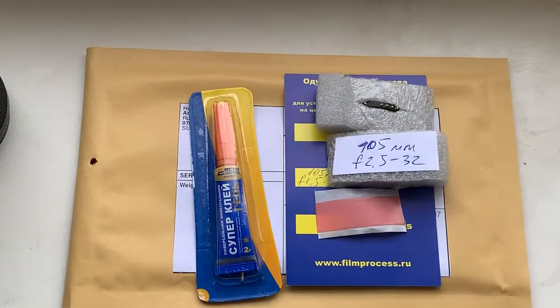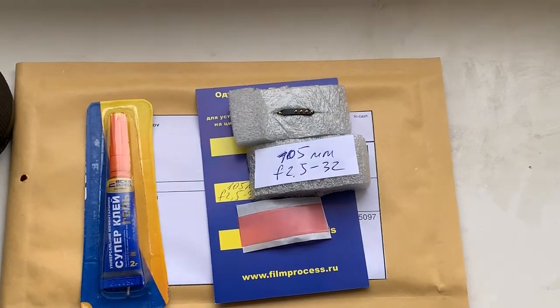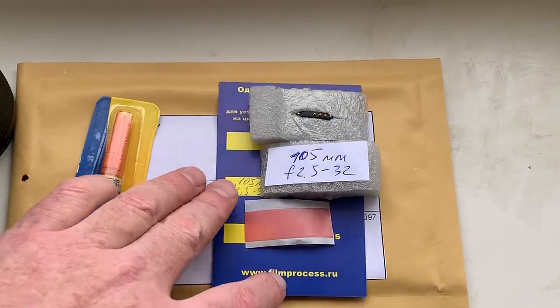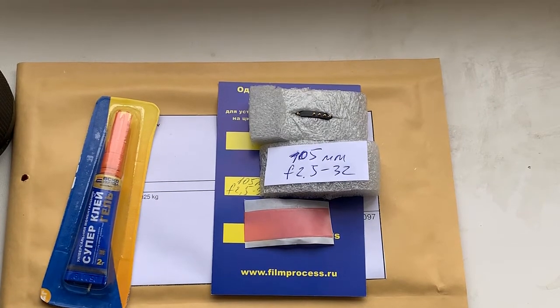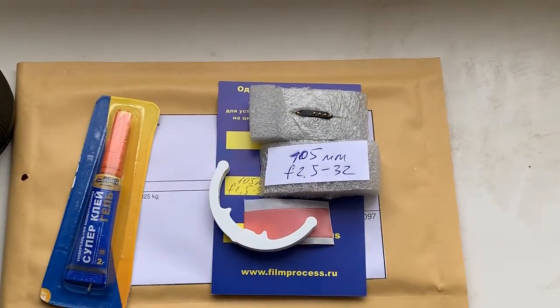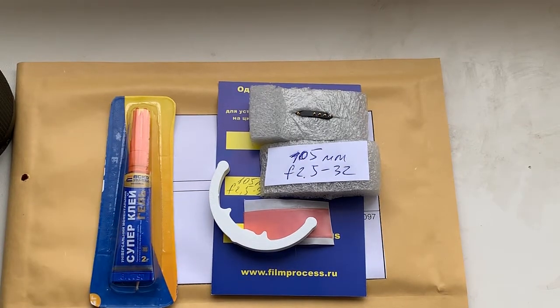Your friend Hasen will help you with installing the chip on your objective. Now I pack your chip and send it to you. Thank you for your purchase and thank you for your attention.